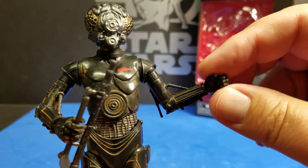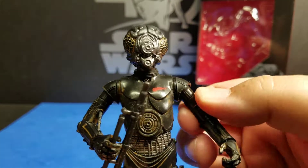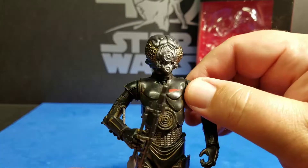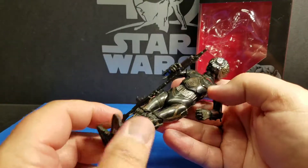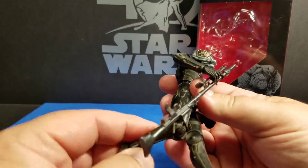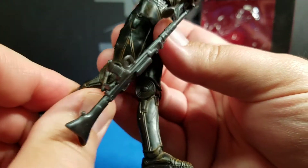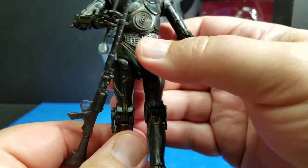He's got a swivel wrist joint and upper arm twist. This does not go up and down here. His feet, legs, and lower torso are, I believe, an exact match — actually the same mold as C-3PO. So he has a knee joint and ankle swivel. He doesn't have a double joint on his knee, which makes perfectly clear sense because droids — if they had double joints, their legs or arms would just pop right off.